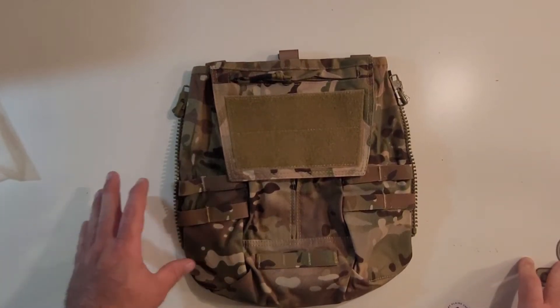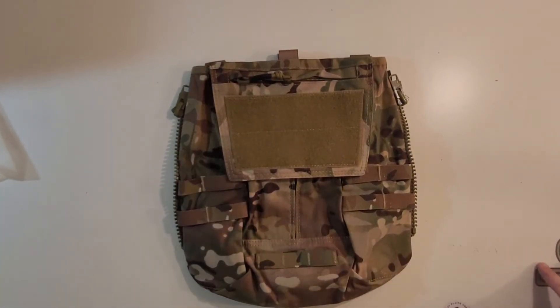Hey everybody, welcome to the Muddy Reviews. Today we are checking out the Eidogear Crystyle Back Panel.